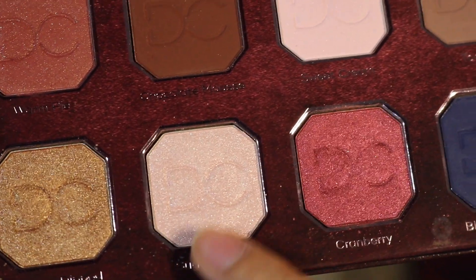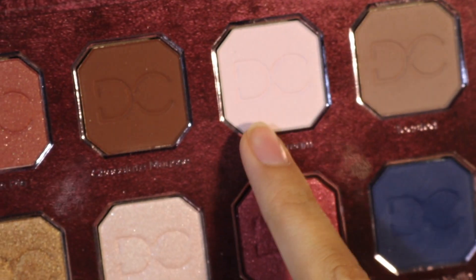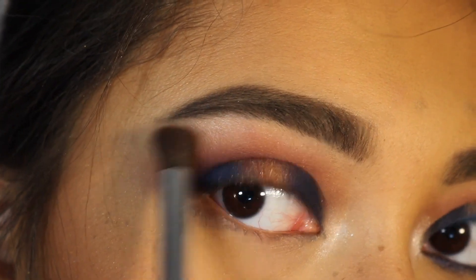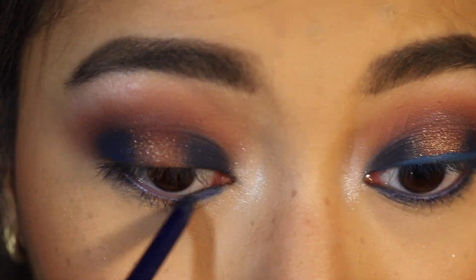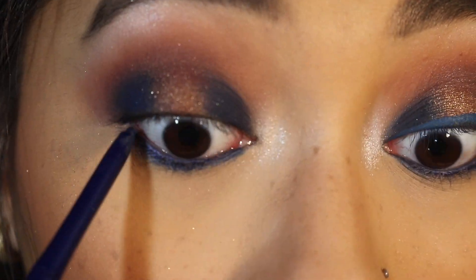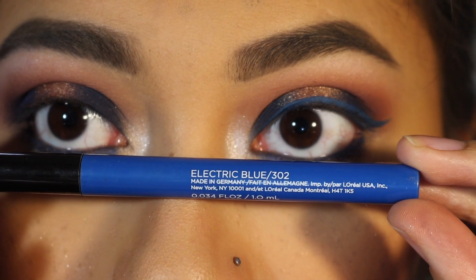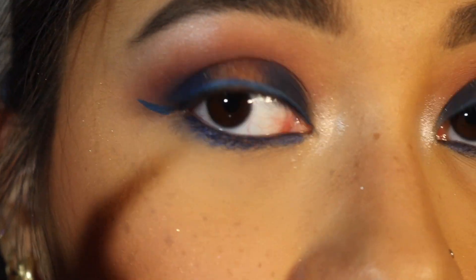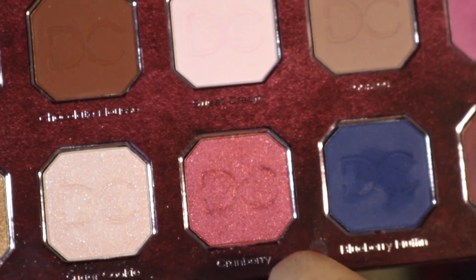For my inner corner highlight, I used the shade Sugar Cookie and applied that with my finger. For my brow bone, I used the shade Sweet Cream. For my waterline, I used the NYX Retractable Eyeliner in Deep Blue, and I also tight lined with this. To draw my wing, I used the L'Oreal Infallible Paints Liquid Eyeliner in Electric Blue. After that, I used Cranberry from the palette to line my lower lash line, then put mascara on off camera.